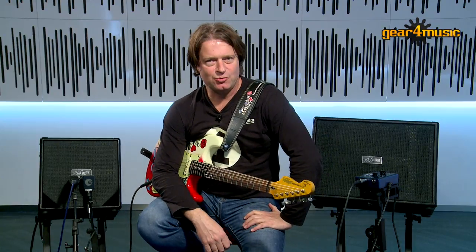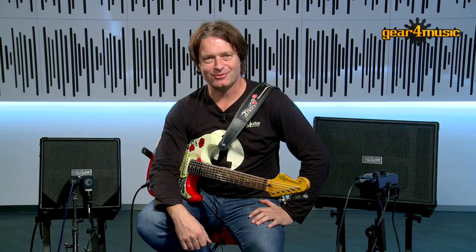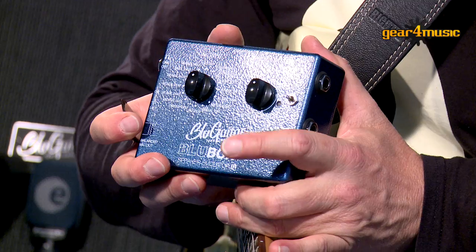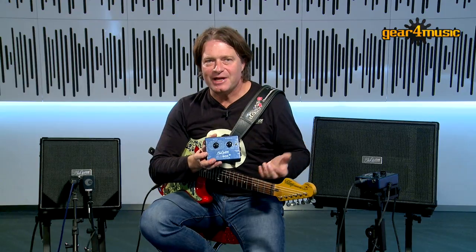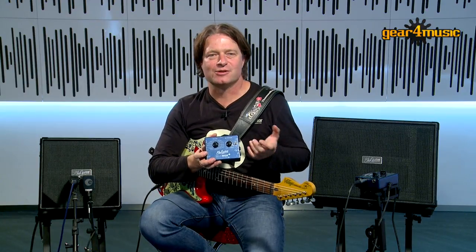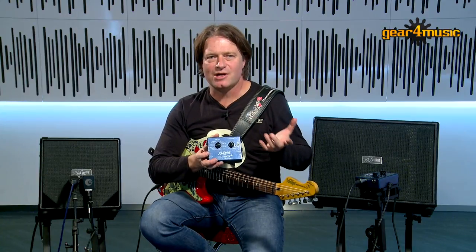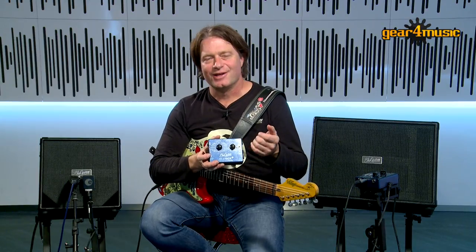As you can see, the Blue Box VSC has a large variety of different sounds that you can choose from — very easy to use. Thanks for watching my demo of the Blue Box speaker cabinet emulator. I've just gone over the basics, but feel free to explore even deeper and tailor the sounds to your own personal preference. For more information on the Blue Box or any other Blue Guitar product, please visit the Gear4Music website. Thanks for watching.